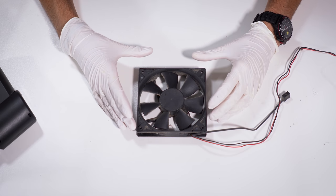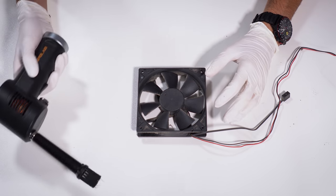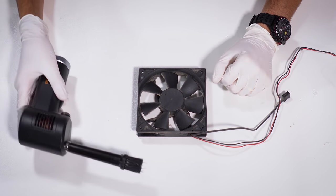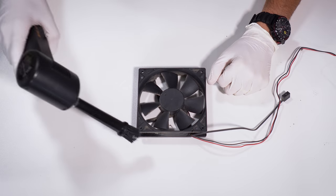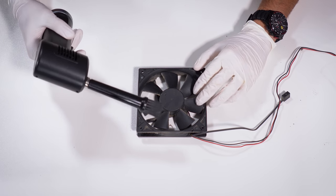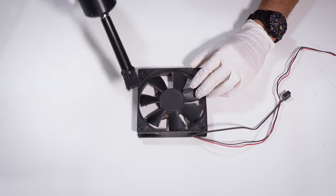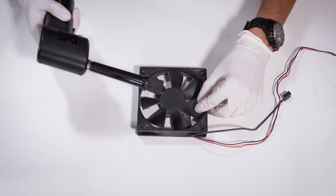After you've inspected the fan and determined whether it needs a deep cleaning, I like to start with the electric duster. You could also use a vacuum if you don't want to blow dust around your room — take it outside, that would be a good way to do things. Now, you could damage the bearings if you do not hold the blades while you are blowing or sucking air in. If you start seeing those blades spin very, very fast — we're talking hundreds of RPM — you're going to need to hold down the blades and make sure this doesn't spin.